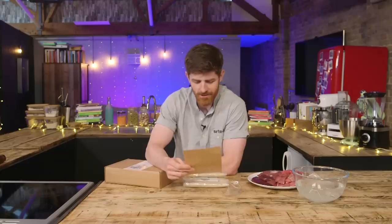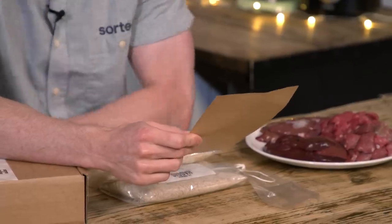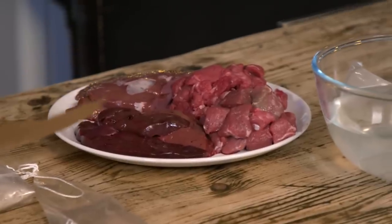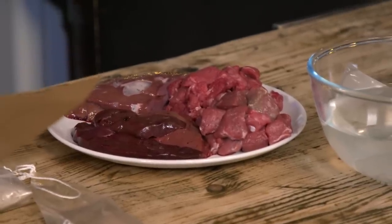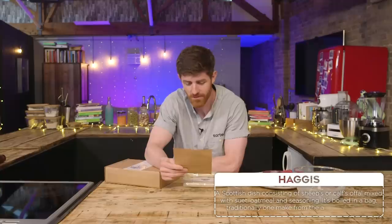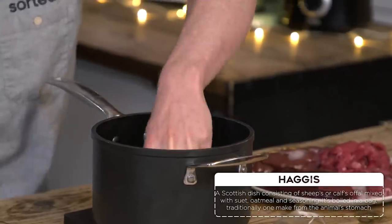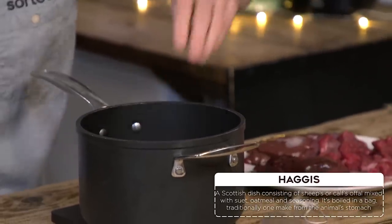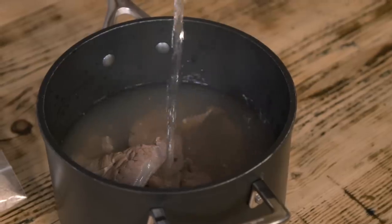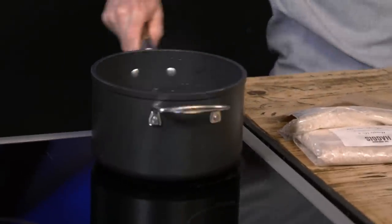Let's crack on and make a haggis. First instruction: choose your filling. You can use pre-minced meat or meat pieces — anything goes. We've got lamb's liver, calf's liver, beef chunks and lamb leg chunks. Traditionally you should use a two-to-one mixture of mutton plucks and liver, so we'll use lamb meat and lamb liver. Cook your meat in a pot of water until piping hot throughout. For how long? Who knows — it doesn't say. I'm going to guess maybe 10 minutes.